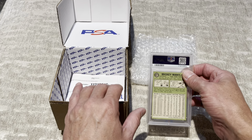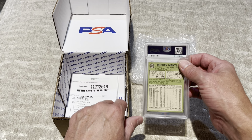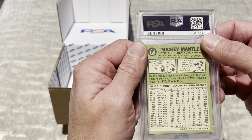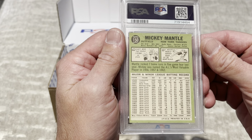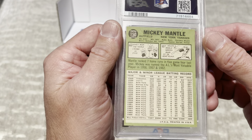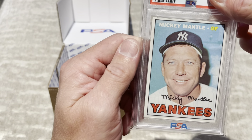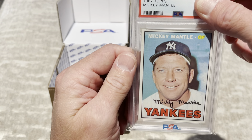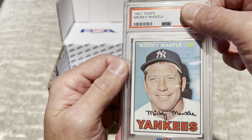My fear is, because PSA has been so brutal, that this may actually come back as a 7. If it comes back as a 7, I will be livid. I'll have to crack it open and probably send it to another company. The centering on the front is off a little bit, but that's the card. I have been anxiously awaiting what this comes back at.